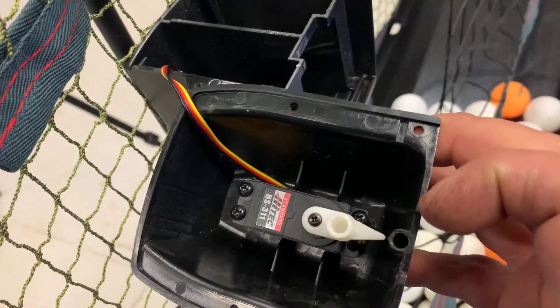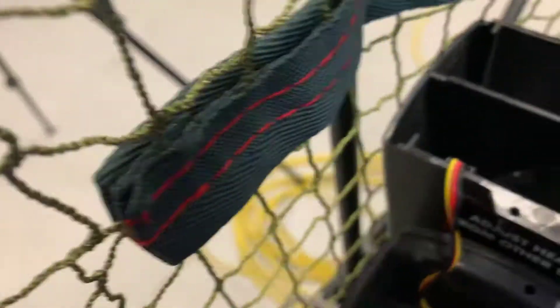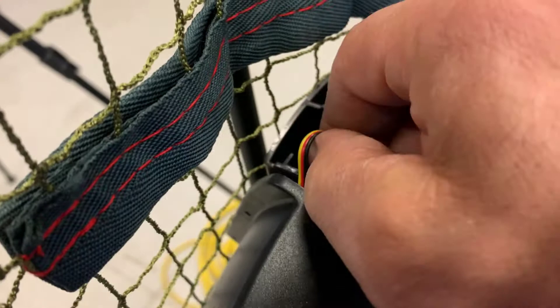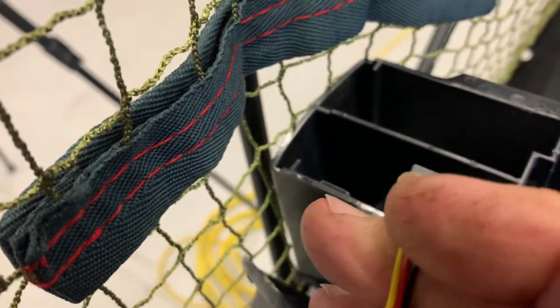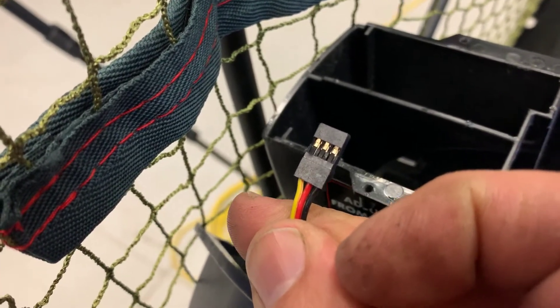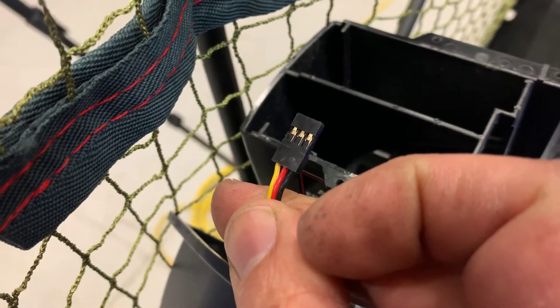The head - lay it gently on the ground. The servo motor is inside the top of the unit and it is connected via this plug. It just pulls out. Take note as to which way it goes in - you don't want to put it in backwards. The yellow wire, which is the signal wire, actually goes towards the back of the robot.